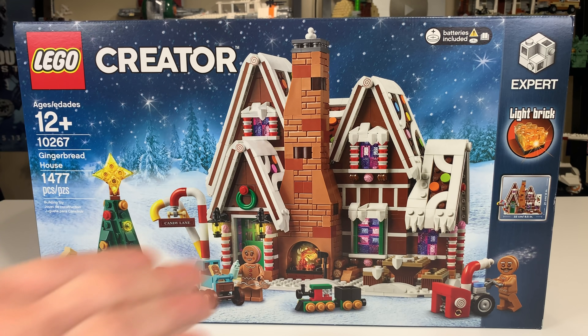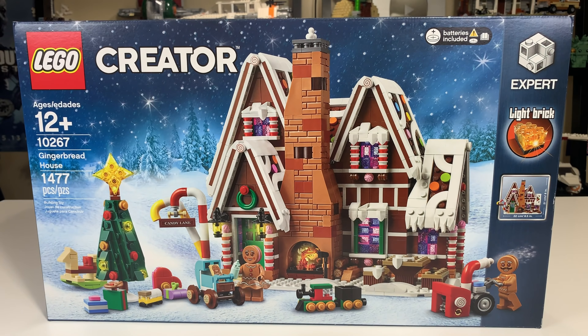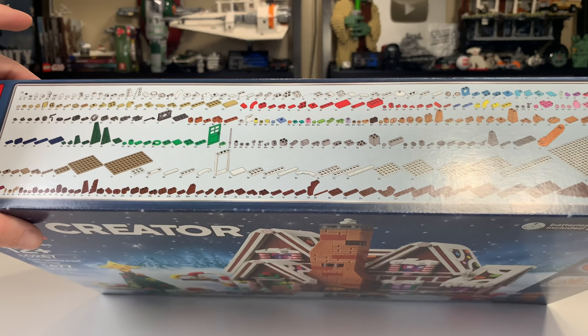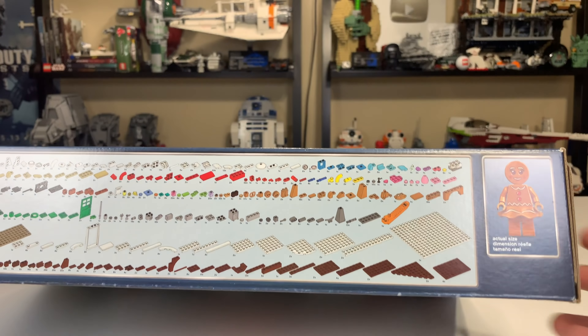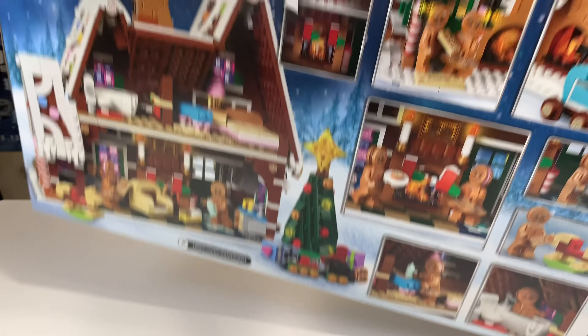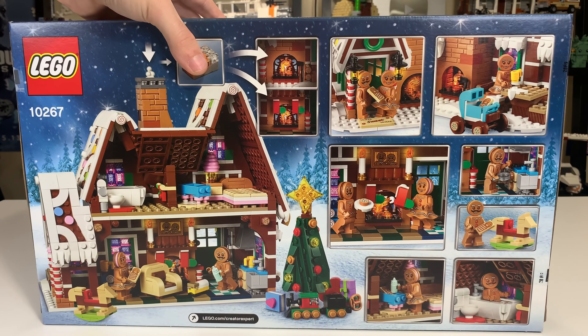Hello everybody, Ryan here from M&R Productions and welcome to my review of the LEGO Creator 2019 Winter Village set. This is the 10267 Gingerbread House with 1,477 pieces. In the United States, this is going to cost you $100, which is a pretty fair price for what you get in my opinion. We'll talk about that more later in the video.